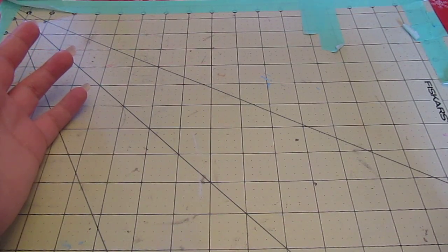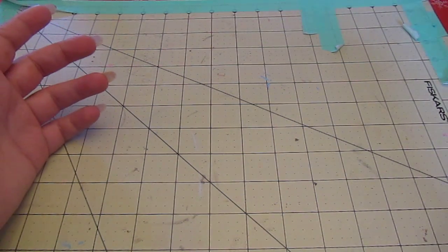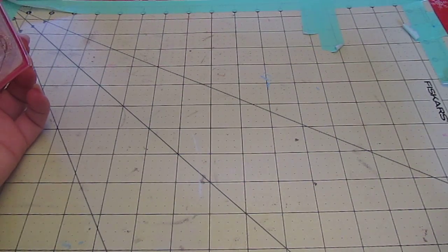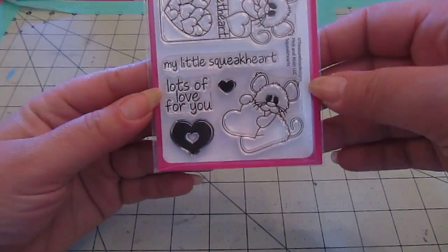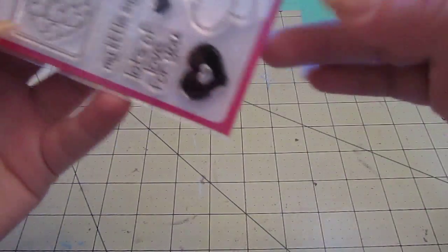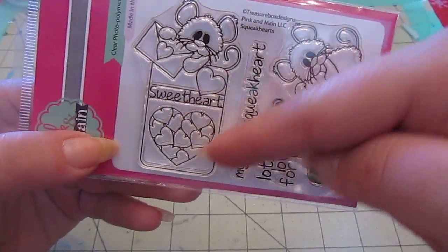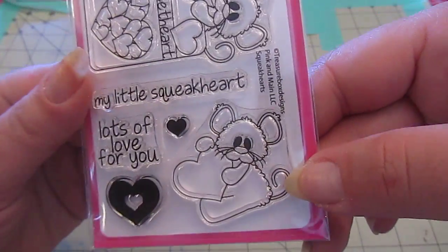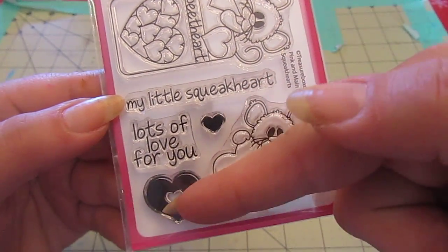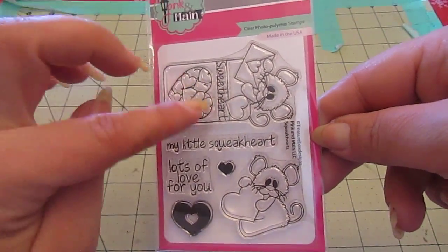I did get sent a little freebie, which I'll show you in a minute. First I'm going to start with my 3x4 set. This is called Squeak Hearts and it is so cute. You have the little mouse holding the envelope on top of the package of sweetheart candies, and this little guy is holding a heart. My little squeak heart — love that. This heart fits inside this one. Lots of love for you. I love this box of sweetheart candies.